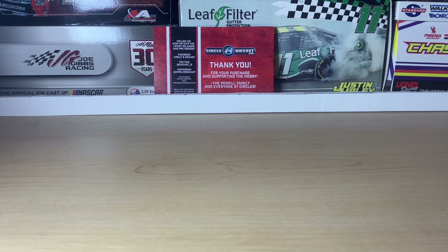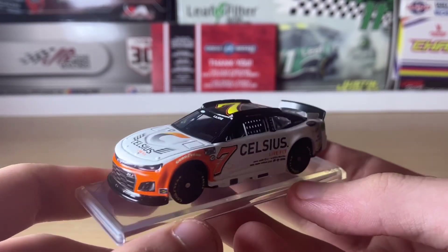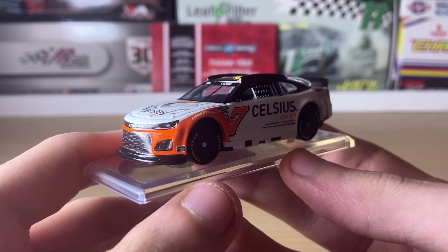Let's get to the diecast review. Starting with the car rolling on screen — well, it's on a base so it can't roll, which makes that a bit pointless. Anyway, we're going to get to the review starting with the front of the car.